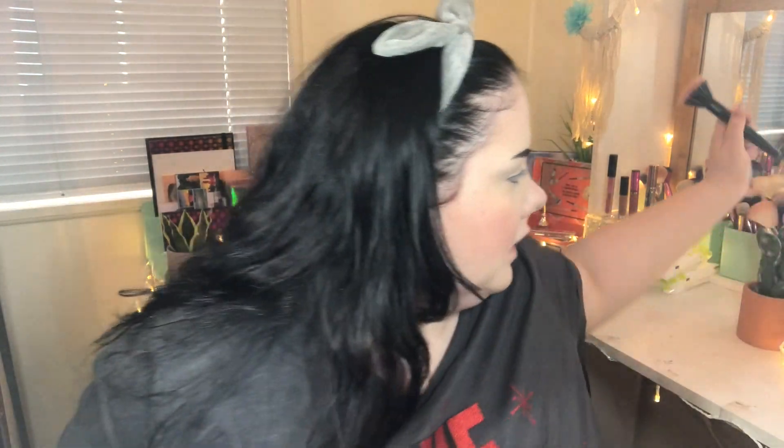This is the Revolution Pro Conceal and Define Concealer in the Supersize shade. I just did my brows off camera and I'm applying some blush — the Tarte Amazonian Clay 12 Hour Blush in Ohana. I'm blending that into the skin. I do like to go quite heavy on the blush — I love looking a little bit clown-esque with my blush.